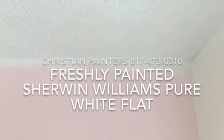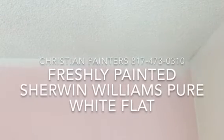Welcome and thank you very much for watching another Christian Painters YouTube video. This one features freshly painted ceilings. That's Sherwin-Williams Pure White — that's the color on the ceiling.